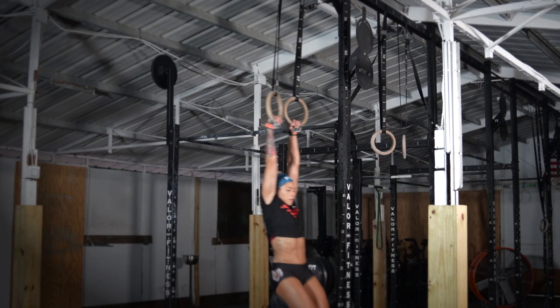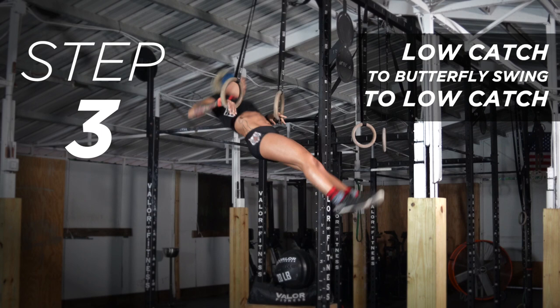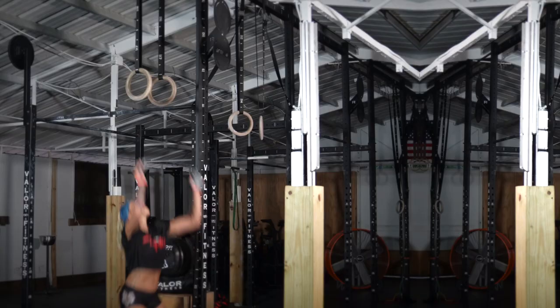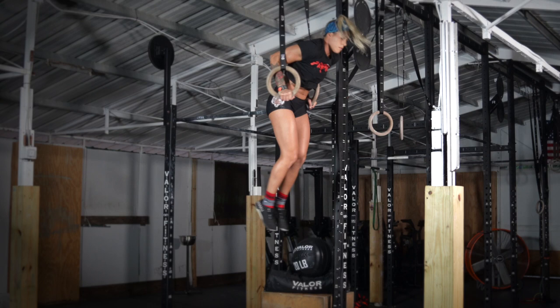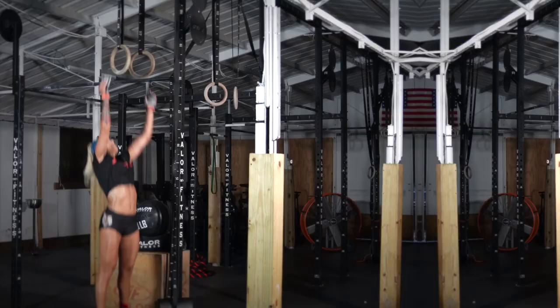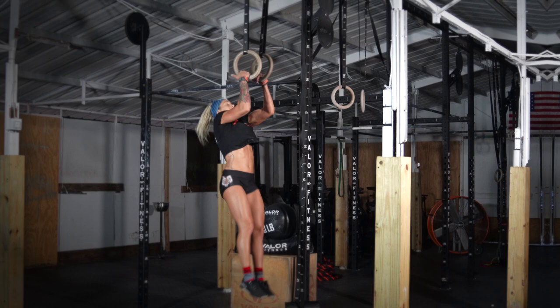To develop the feeling of skipping the back swing, start at the bottom of the dip. Swing the feet back leading with the heels and push the rings out and chest forward to swing forward into another low catch. As you start to get used to that, try catching higher and higher but only using that front swing at the bottom. Just one rep at a time. Then start looking to catch in that top position so it's easier to swing the feet back, start the next one, and string them together.